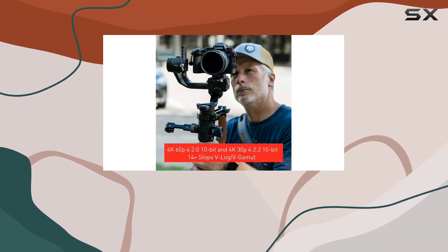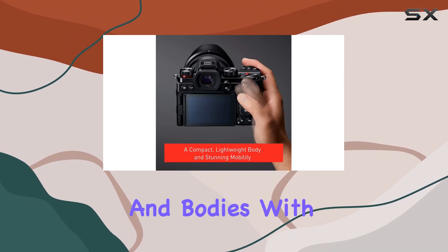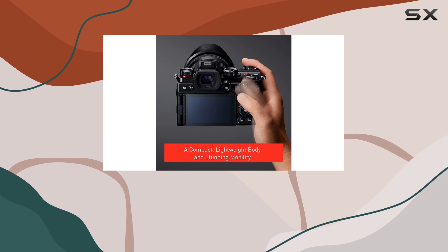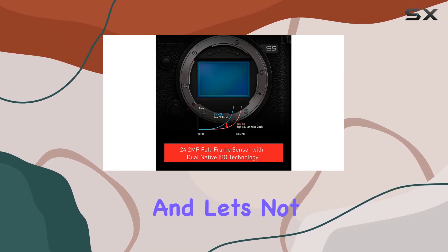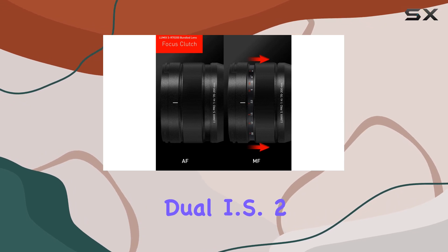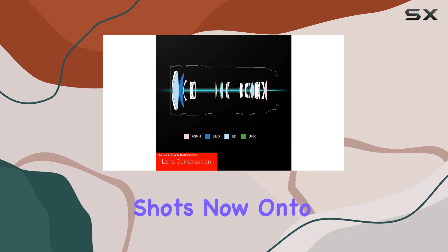Autofocus is a game-changer here. The improved system detects heads, eyes, faces, and bodies with exceptional precision. Whether you're shooting stills or video, capturing your subjects has never been easier. And let's not forget the 5-axis dual IS2, enabling a 6.5-stop slower shutter speed for those crisp, shake-free shots.